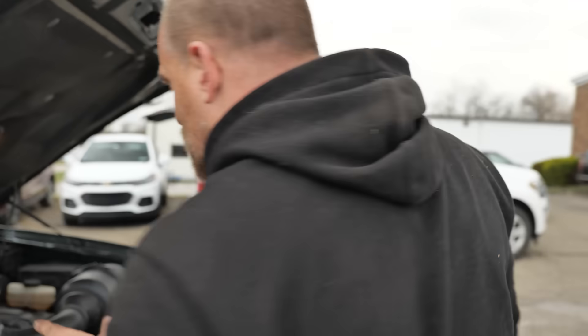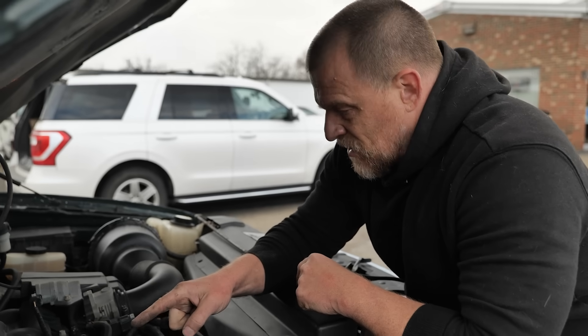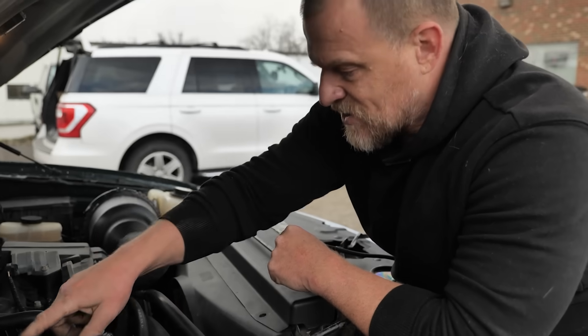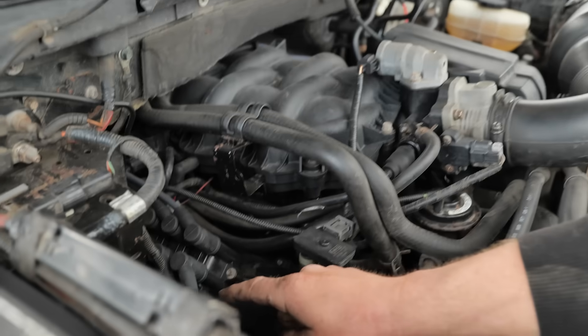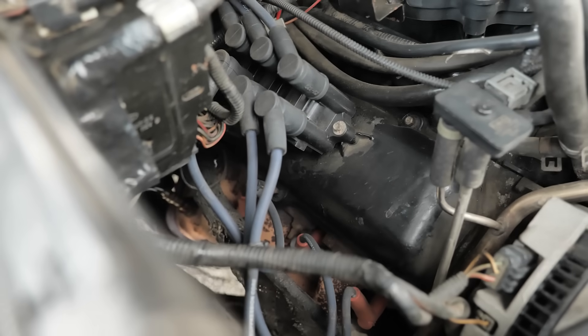On this model, this test is only valid for the passenger side, because this tube for the EGR grabs its sample from the passenger side exhaust manifold. You're not going to see it from here, but that's where that tube's going.